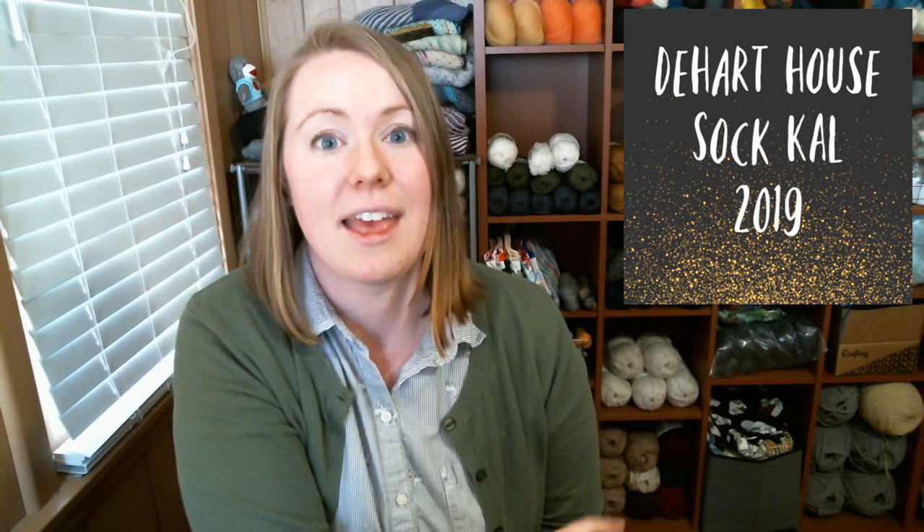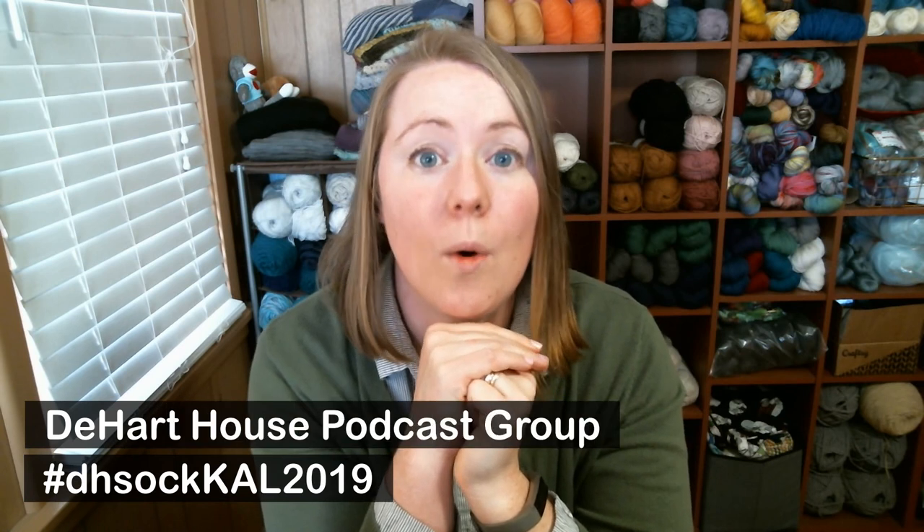To participate in the knit along, you need to watch the videos here on YouTube — good job, you're here. Step two: take progress pictures and post them either on Instagram using the hashtag #DHSockCAL2019, or post them in the appropriate thread in the D Hard House Podcast group on Ravelry, or do both.